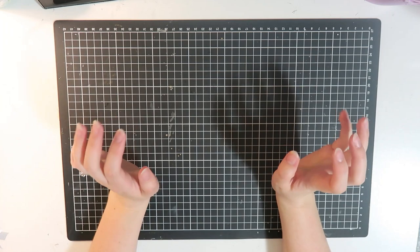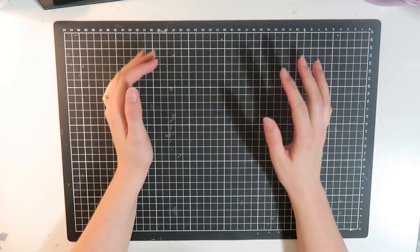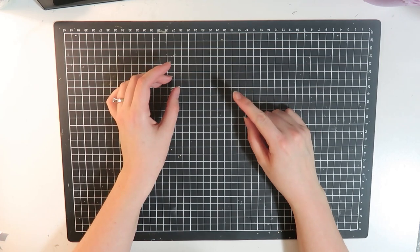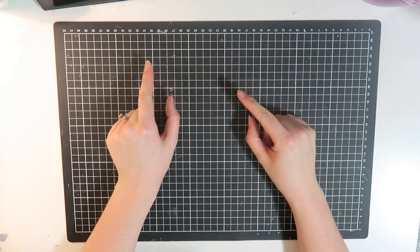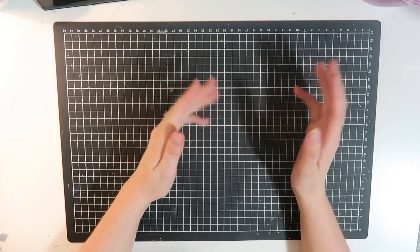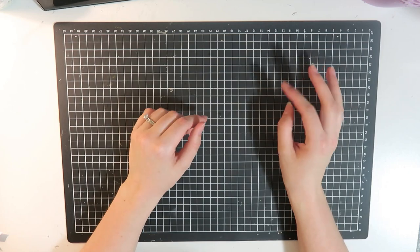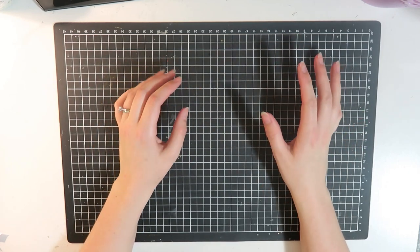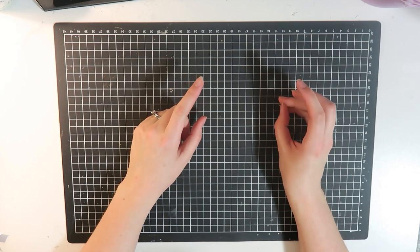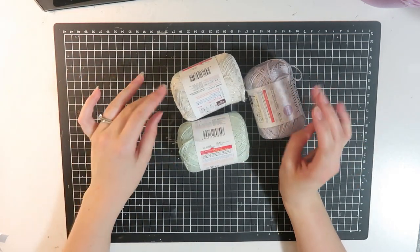Hi guys, it's Dani, welcome back to my channel. Today I have a bit of a haul video for you. I have a few bits and pieces from a couple of different shops — not a lot — so I thought I would do a collective haul. I'll film these bits and pieces first, and then as I pick up things — Christmas is coming — once I have enough for a full-size haul I'll post this video.